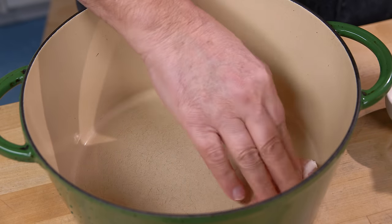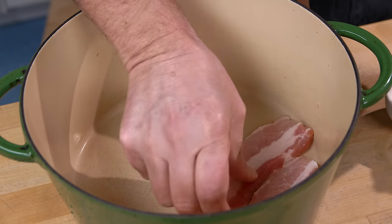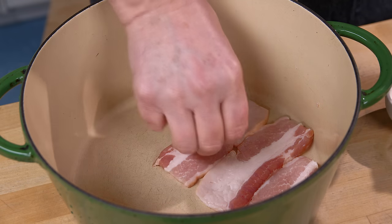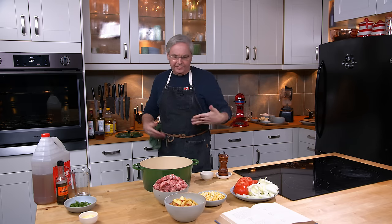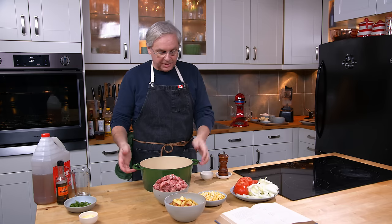This is a layered stew — everything is put in and cooked in layers. The first layer is bacon, laid along the bottom of the pot. The bacon is bringing fat and flavor, and having it on the bottom like that keeps everything from sticking.